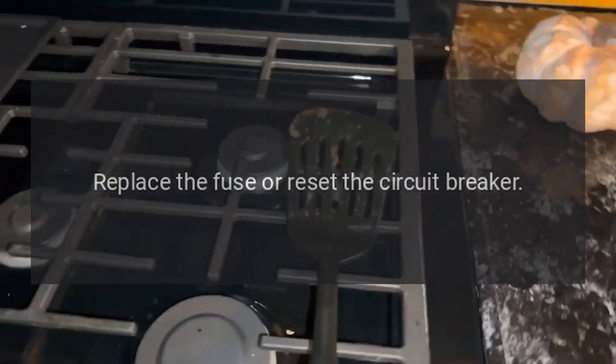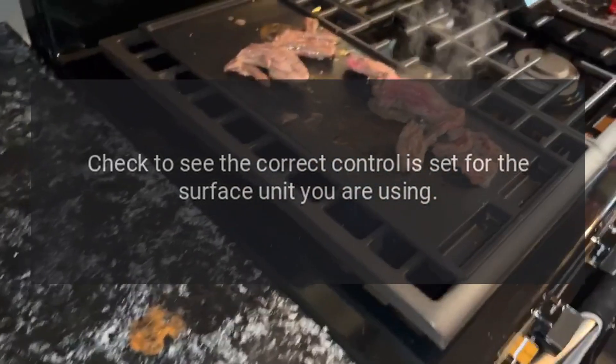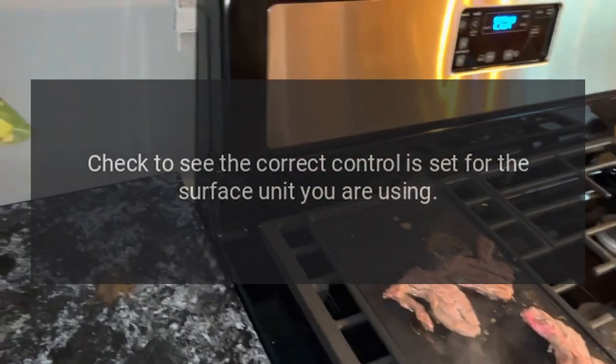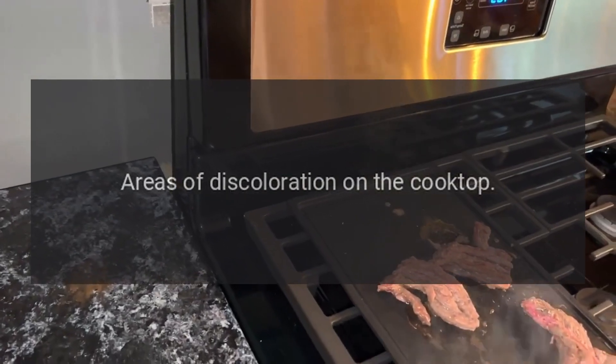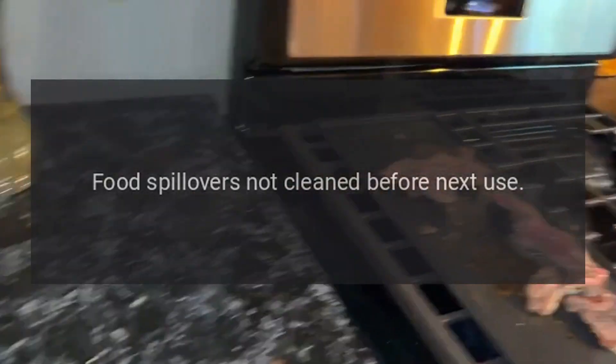Surface units do not work properly: a fuse in your home may be blown or the circuit breaker tripped — replace the fuse or reset the circuit breaker. Cooktop controls improperly set: check to see the correct control is set for the surface unit you are using.